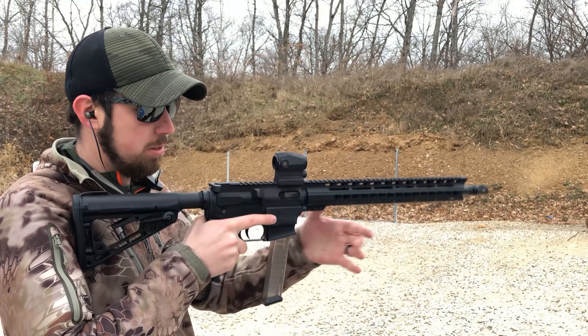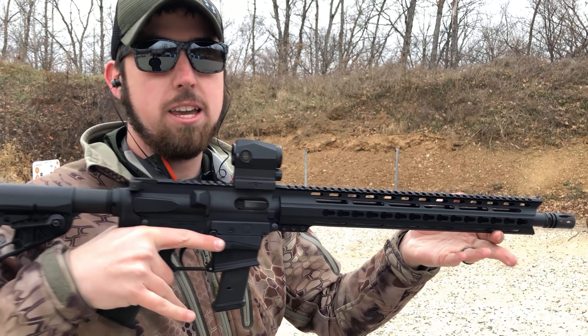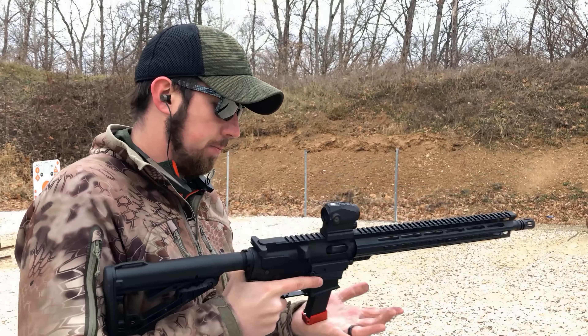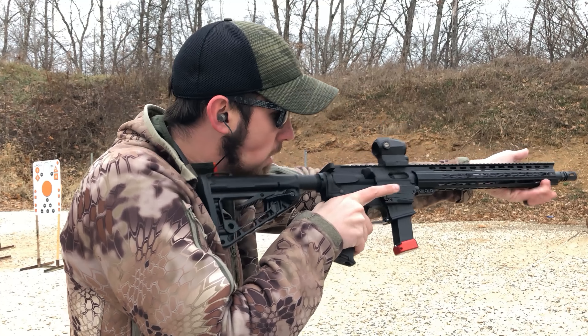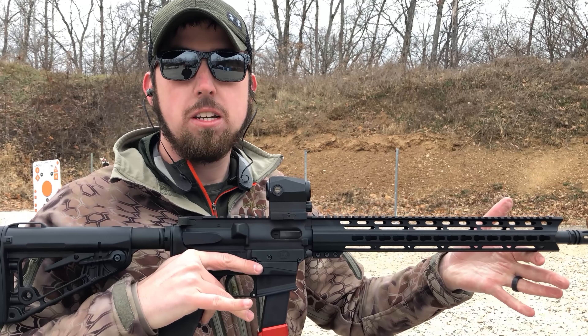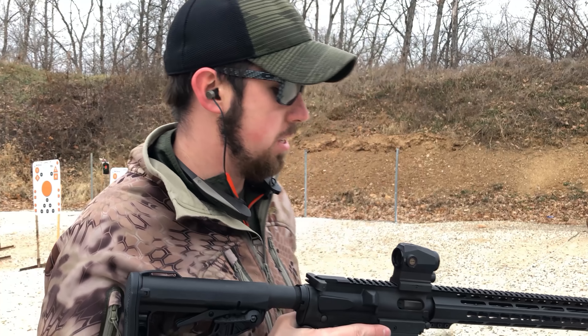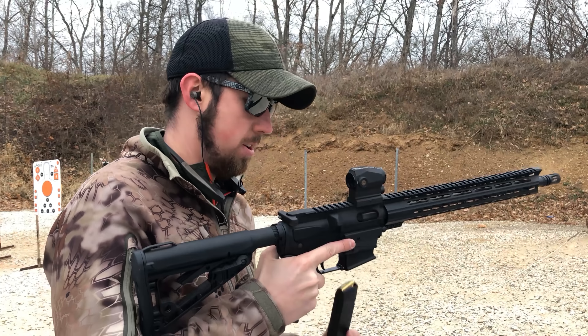Bolt closed — did not lock back. Magazine drops freely. Let's throw in a Magpul mag. Also did not lock back. Drops freely. Now the Glock mag — also did not lock back the bolt. Drops freely.